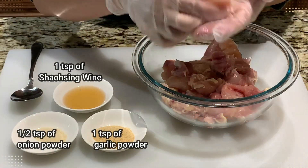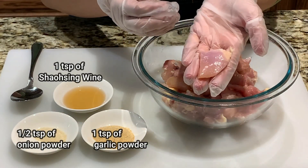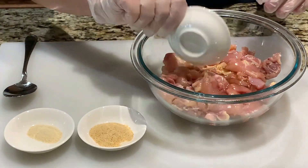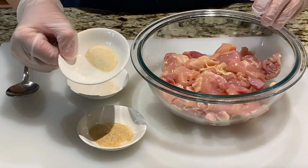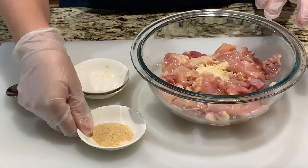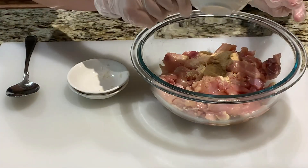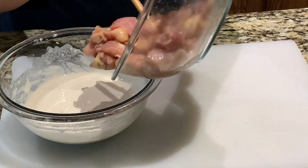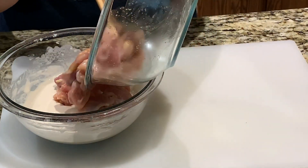Let's move on to marinating the chicken. Cut your chicken thighs into 1 inch cubes. Add in 1 tablespoon of Shaoxing wine, half a teaspoon of onion powder, and 1 teaspoon of garlic powder. Combine well. Then add your marinated chicken thighs into the batter and combine well.